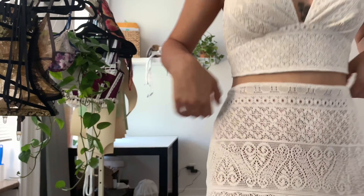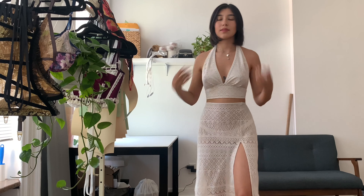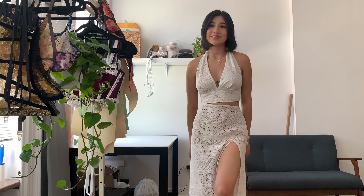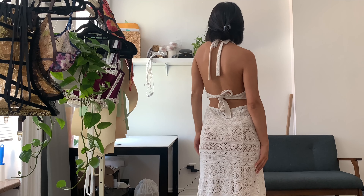This is the two-piece set. The skirt isn't lined, but I'm wearing a bikini bottom because I think it would make a great beach cover-up. I hope you guys enjoyed this tutorial — thank you so much for watching. I'll see you next time.